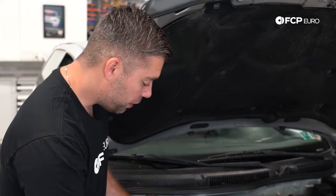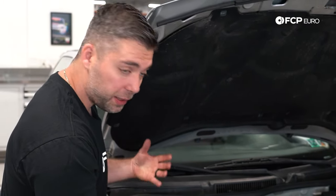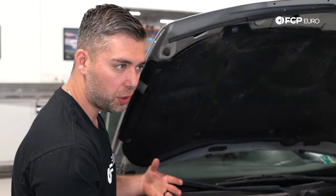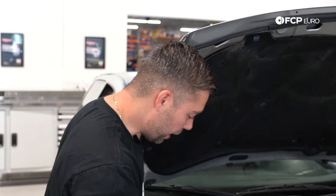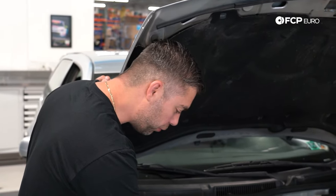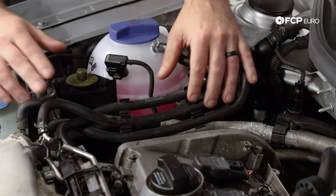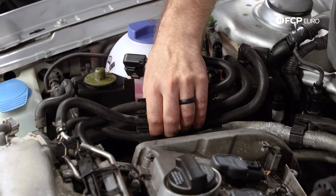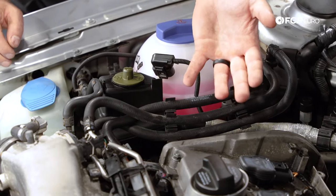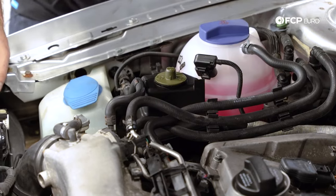Other than the timing belt components themselves, something else to look out for: these engines are getting up there in age, and you have a lot of different rubber hoses. For instance, the rubber fuel lines here — there's a quick disconnect on one side and hose clamps here. Over time, these hoses dry rot and can start to leak. So if you're in there doing the job, or even if you just pop the hood and notice it, replace those hoses as well.